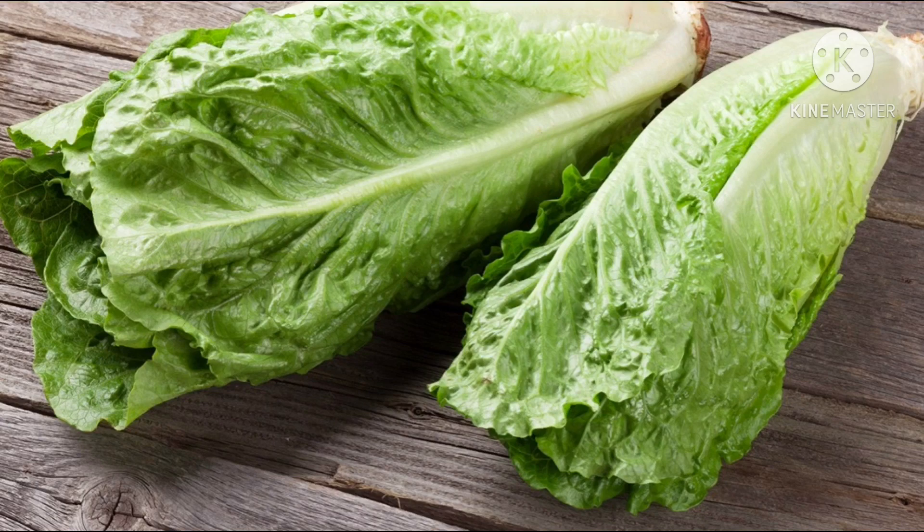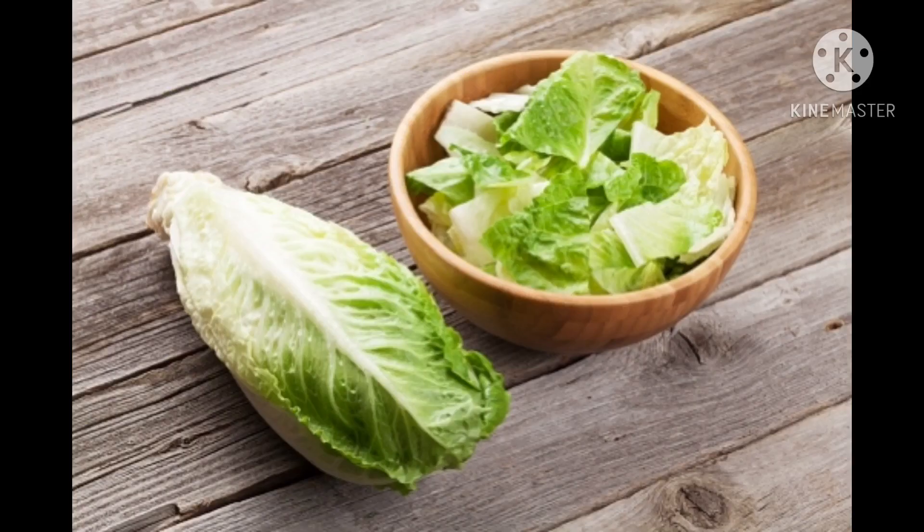Now next one is lettuce. This is lettuce. It is a leafy vegetable. It is green in color. It has a smooth texture.